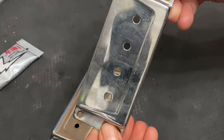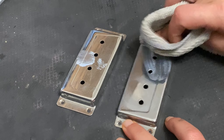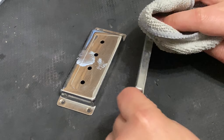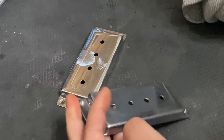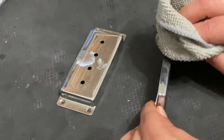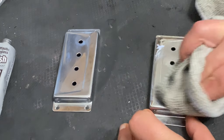We're going to do the same thing to these pickup covers. I think these are so retro and cool — they remind me of the old car tail fins. I'm putting a dab on, rubbing it around, and then buffing it with the clean side of the cloth.